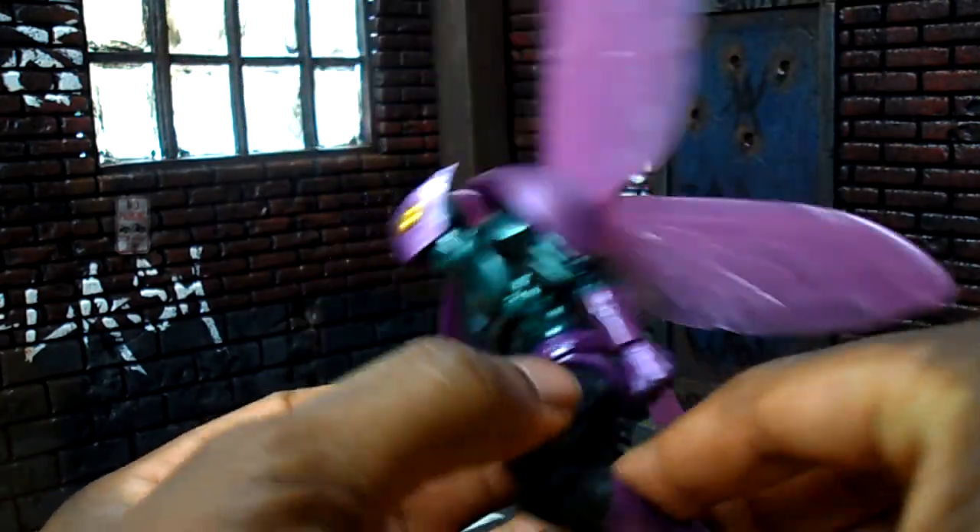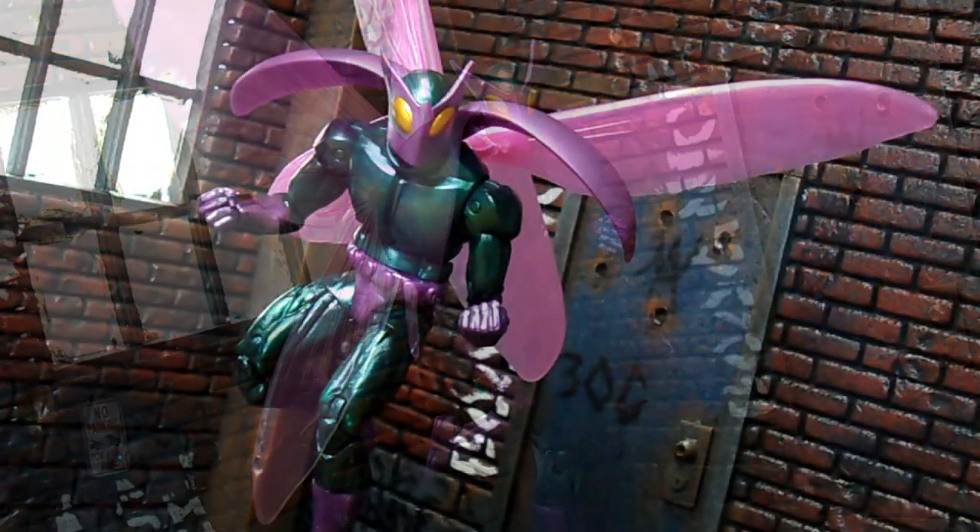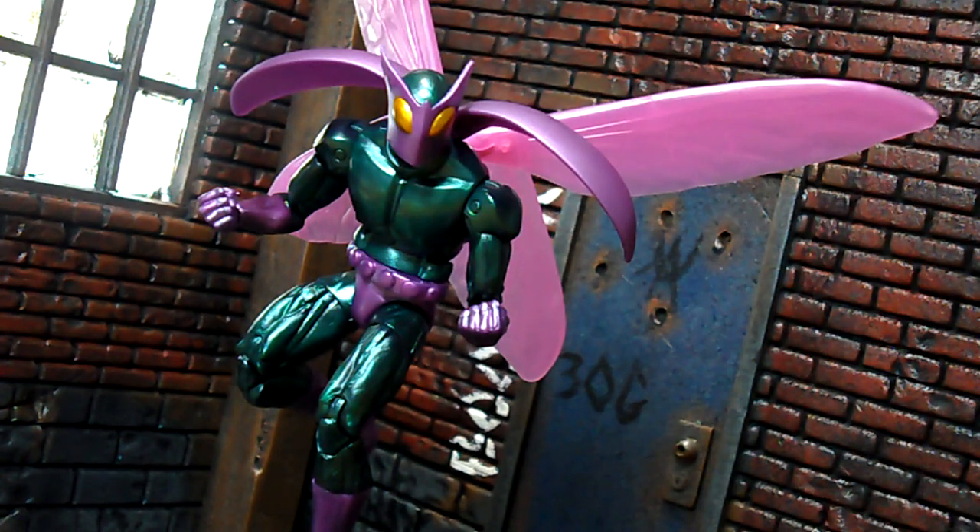I'm really digging this figure. It's not really much going on in terms of the deco — you have the purple with the green and the gold eyes. The paint applications are very well done; I don't really see too many paint imperfections or any problems with this figure at all. I like how certain parts of the green and the purple have sort of a little shimmer to it, and I like the light piping for the wings. While the paint applications are not anything real intricate, they are nicely done.